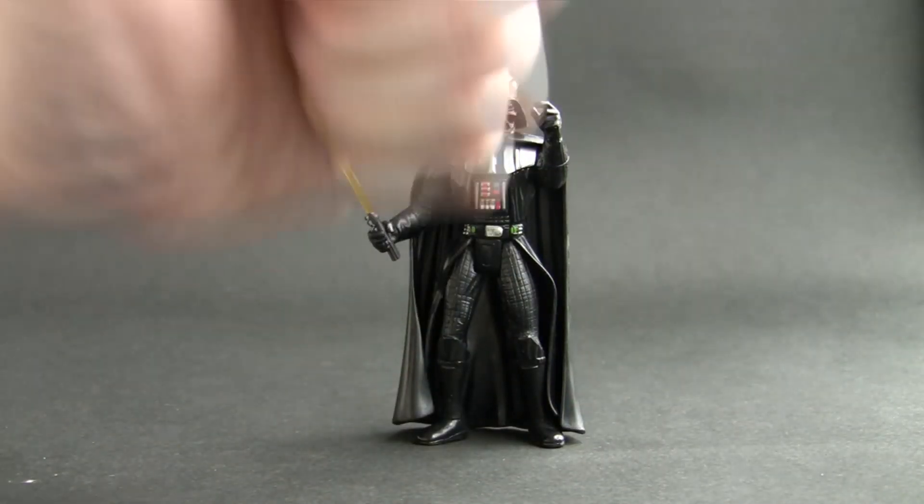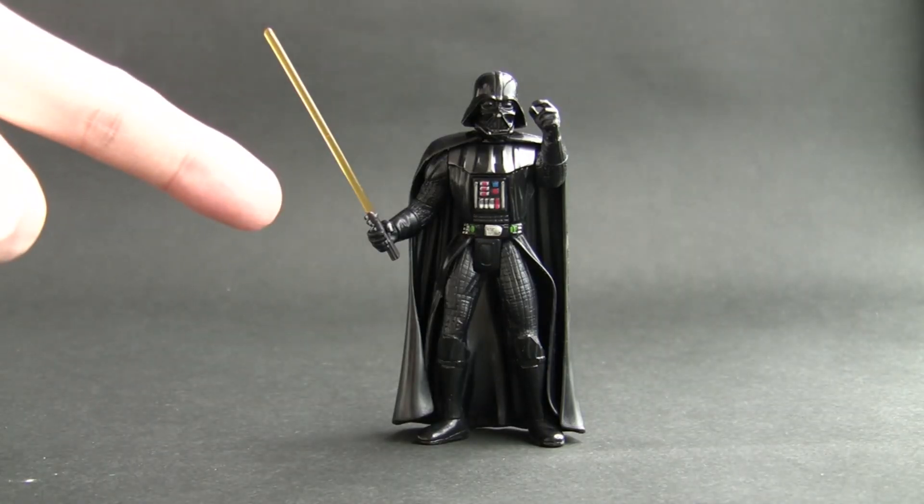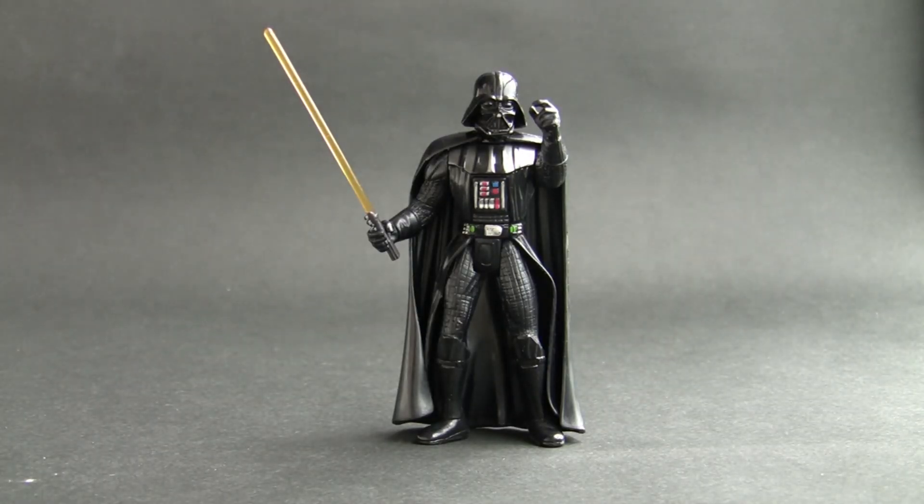Hi everybody, I am Too Old For Toys and this is a review of the Star Wars Power of the Force Darth Vader — my favourite Darth Vader that I own. This was released around 1997-98, around the time when George Lucas decided to revamp his original Star Wars trilogy and added additional special effects. So Kenner started pumping out new Star Wars figures and they're completely new sculpts.